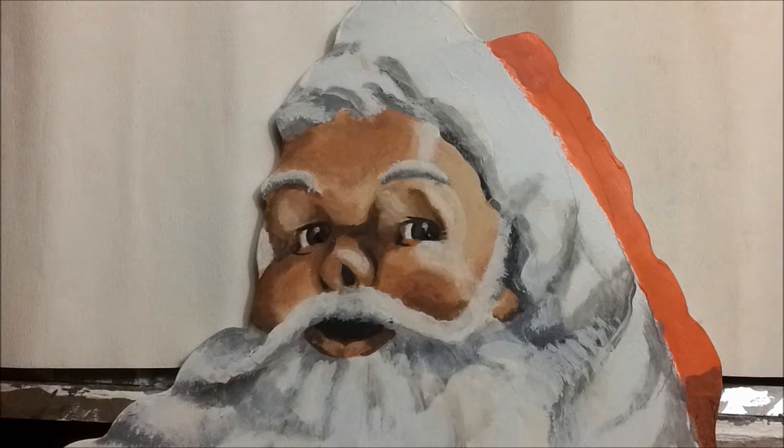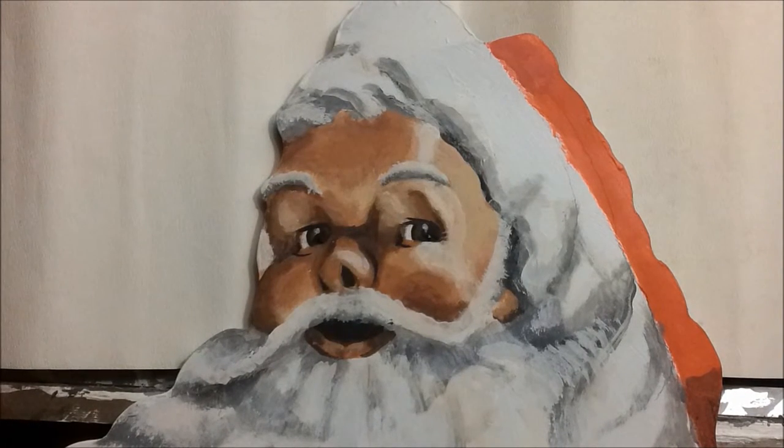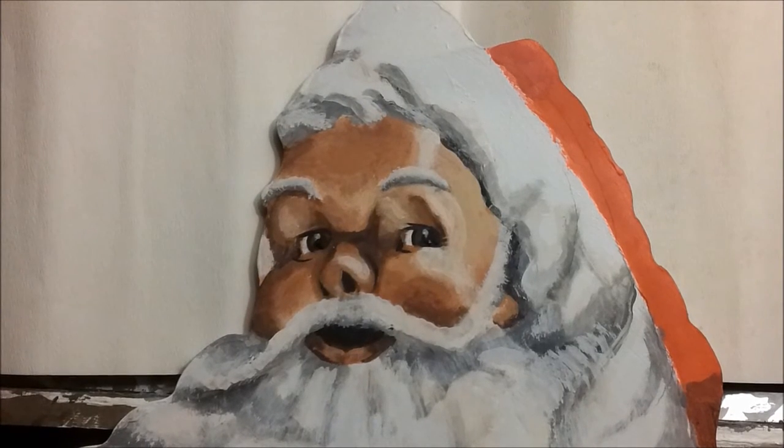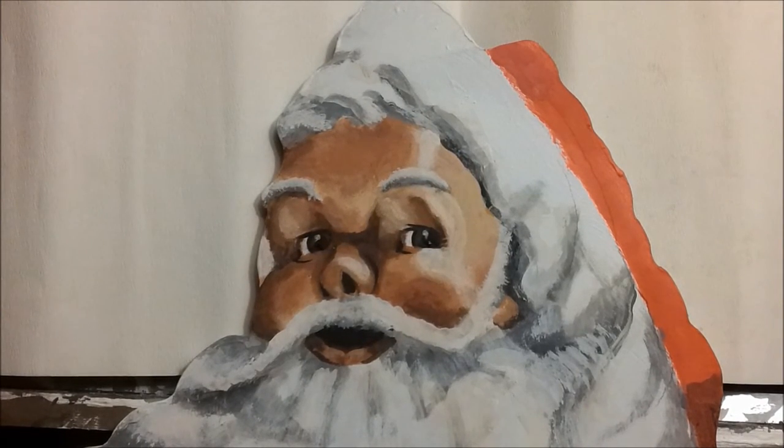Here's a close-up of Santa's face. I was trying to get happiness and jolliness, but I think if you look at it carefully it's more an expression of surprise — like he just had an 'aha' moment. I think he just realized that he's not real.